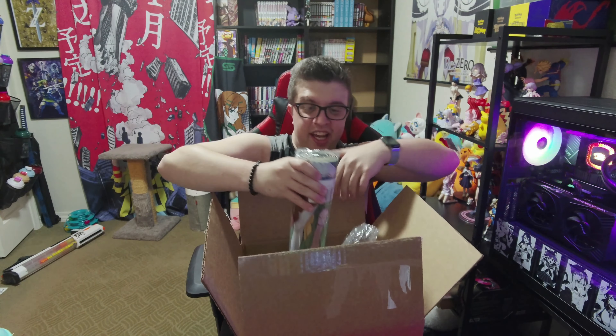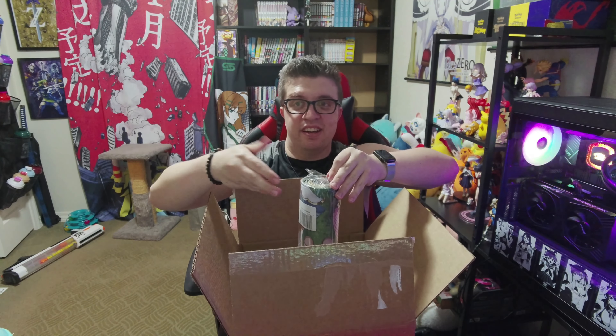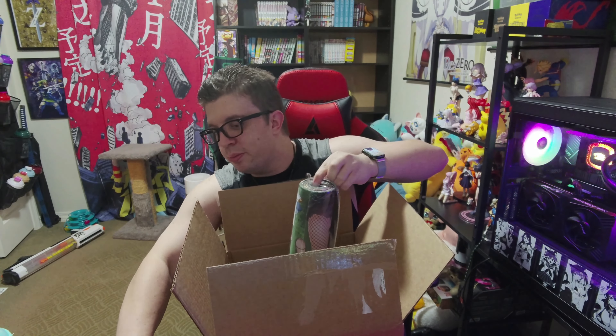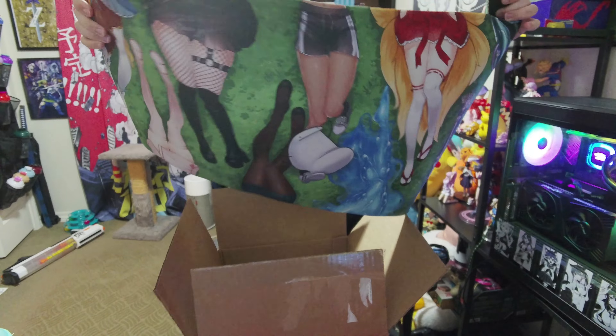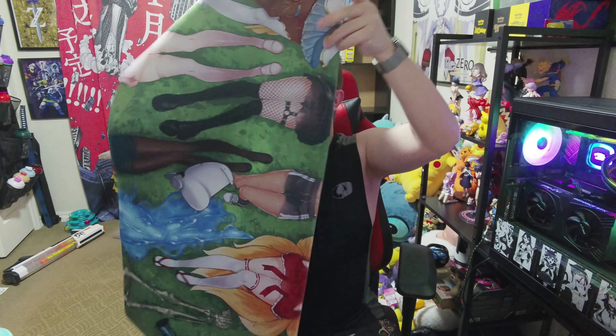And then we got the desk mat. I'll probably be starting to use this one in my TikToks, daily videos, and shorts — I need to get back to making those for the Flavor of the Day stuff. Let's see if I can get this open. Where did I set that knife? There we go. This mat actually has some weight to it. Let's move the box since it's empty.